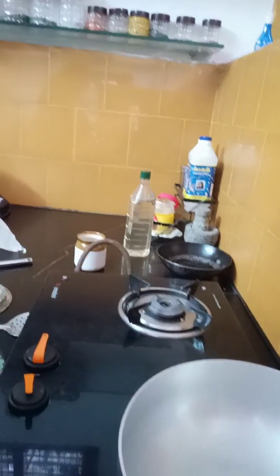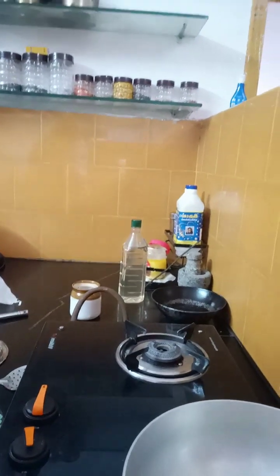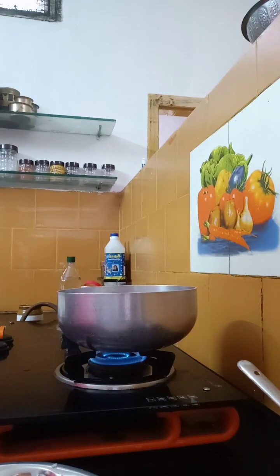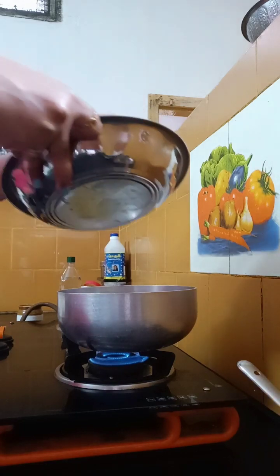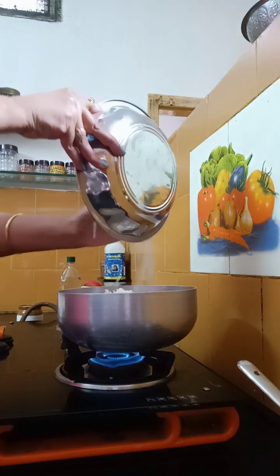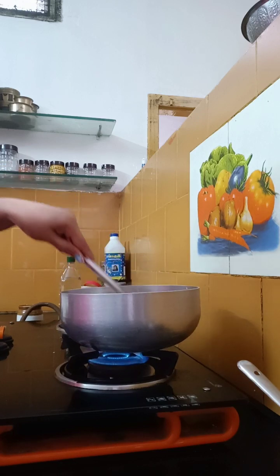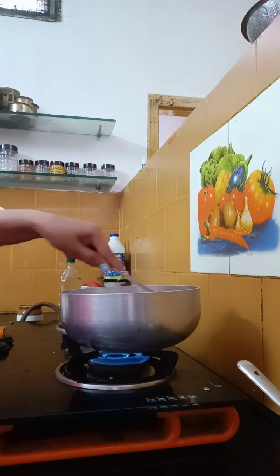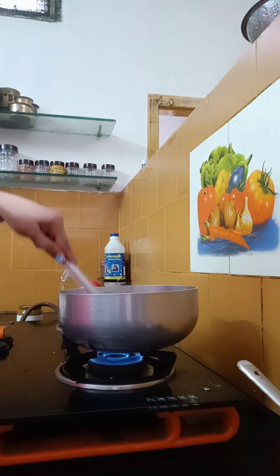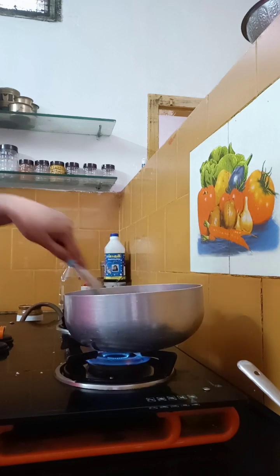Now add the rest of the dough. Add the dough in a small amount. Add 1 spoon of flour, add 2 tablespoons of flour. I am going to put the egg in for 2 minutes.